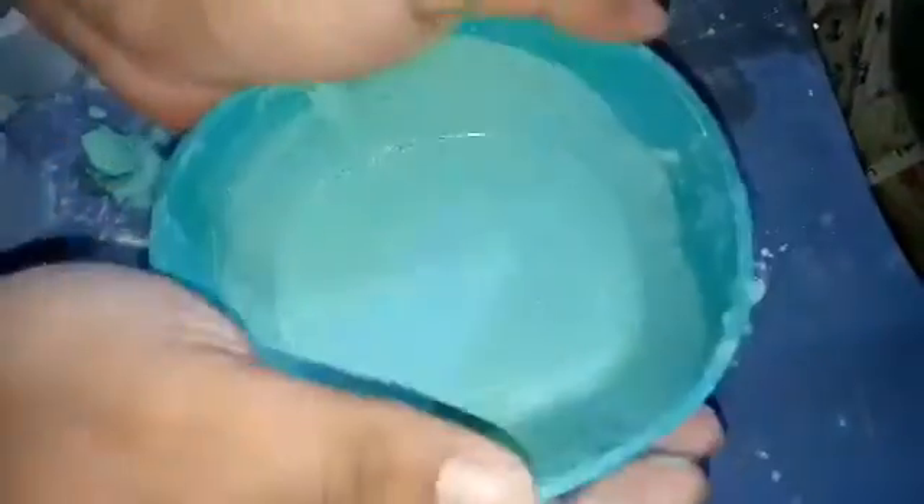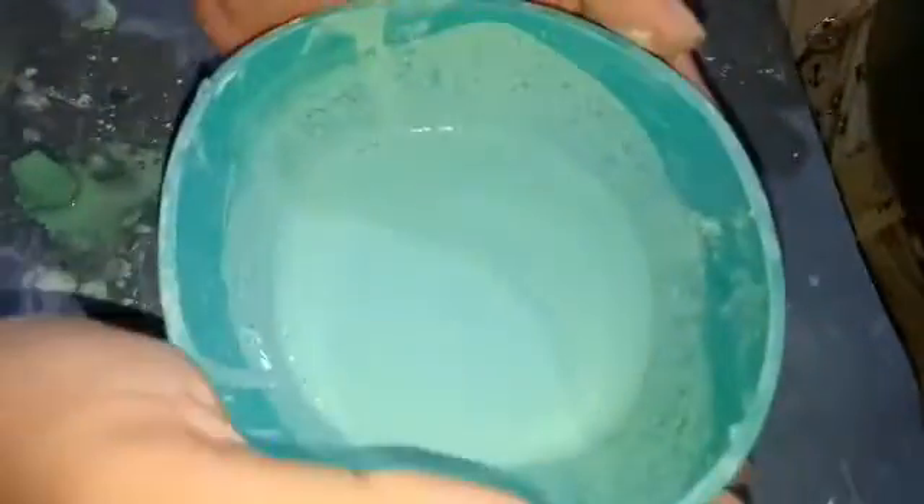Hit it at all angles so that the bubbles come out from each angle. Now you can see there are no bubbles in this bowl — it is ready to pour into the molds.